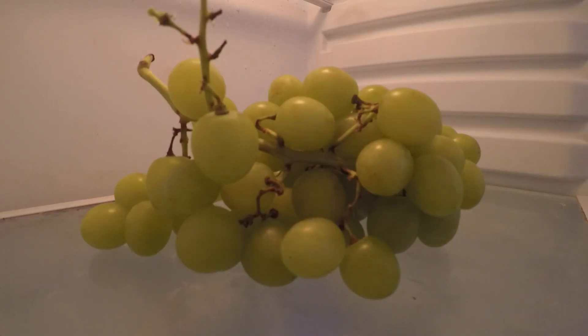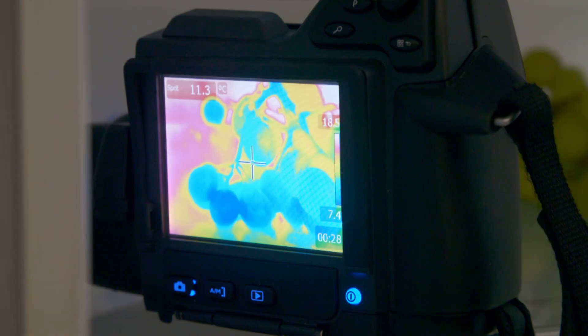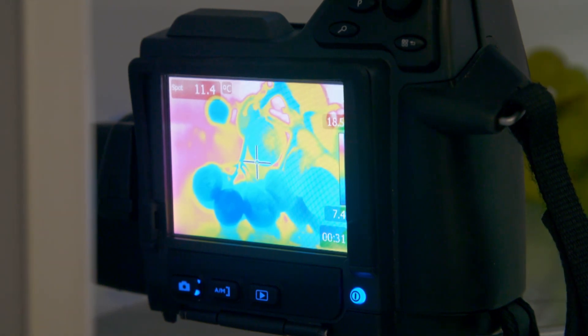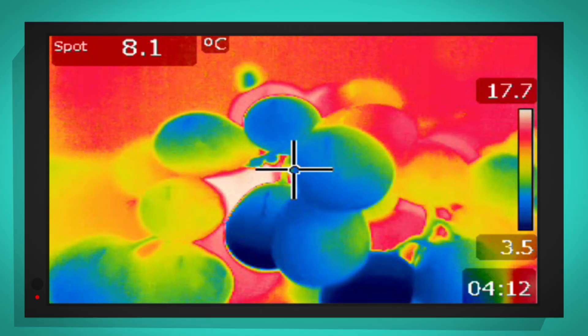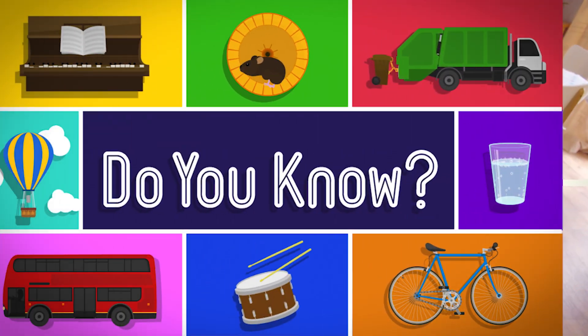Right — the grapes have been in there for a few minutes. Shall we see what they look like on the thermal camera? Oh look — the grapes have cooled down and now they look blue. How clever is that!